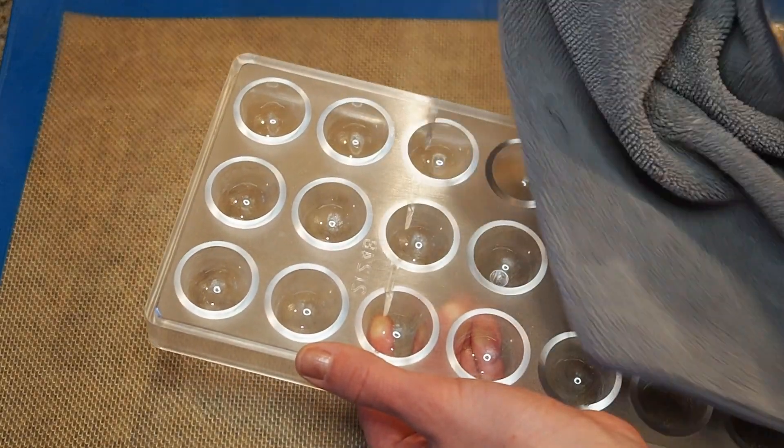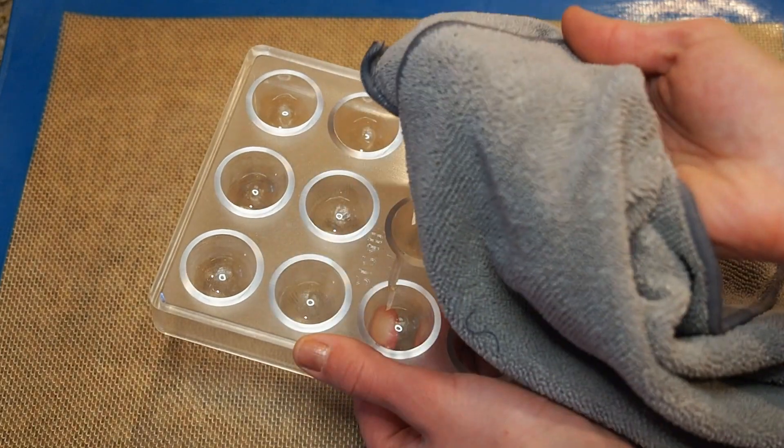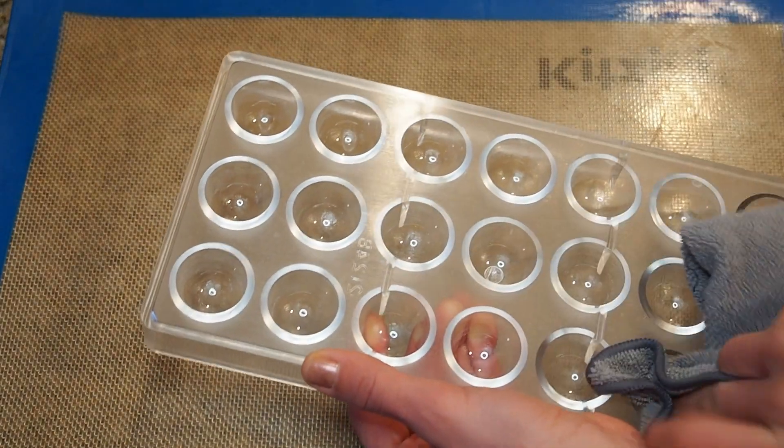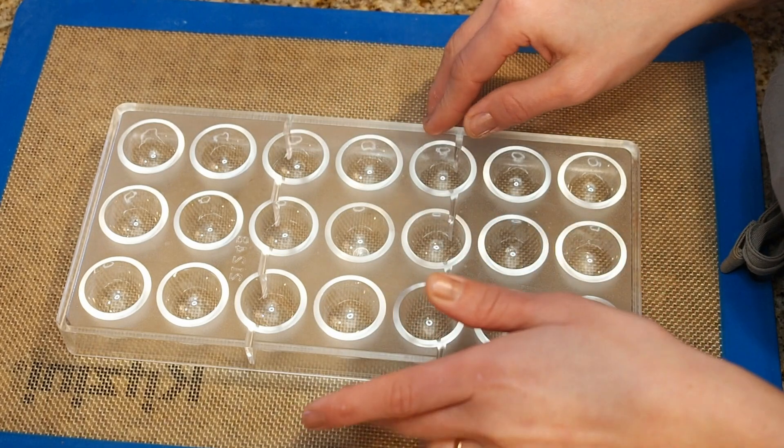First things first, we have to polish and clean our molds. I'm just using a regular microfiber cloth here and polishing the cavities so our bonbons become super shiny and glossy. One of the reasons I bought myself an airbrush is because I want to use the compressor.